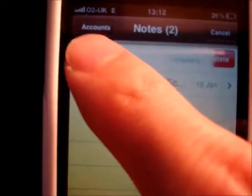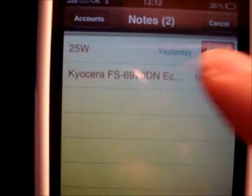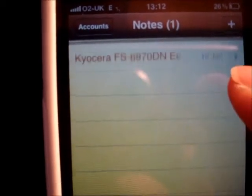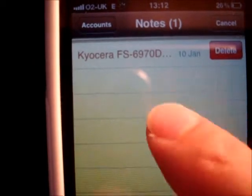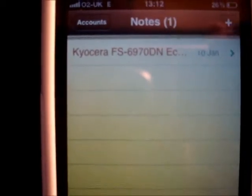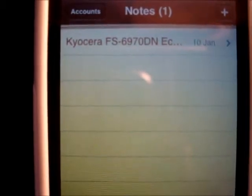With a swipe of a finger you can easily delete messages — just swipe to the left or to the right, either way the delete icon will pop up. You can do this for emails, text messages, reminders, and pretty much almost anything.